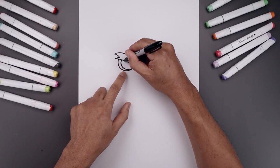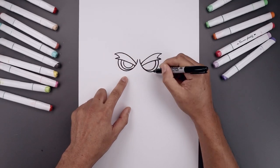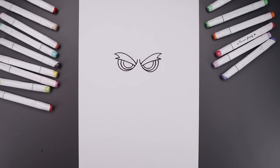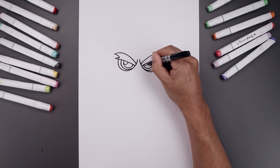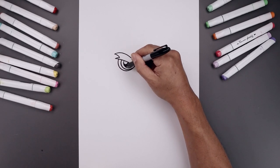Let's trace the iris along the inside, going all the way around and then tuck that up underneath the brow. We'll add a small highlight on the top left side, starting with a half circle going all the way around and up. Then we'll fill the inside of the pupil going around that highlight.